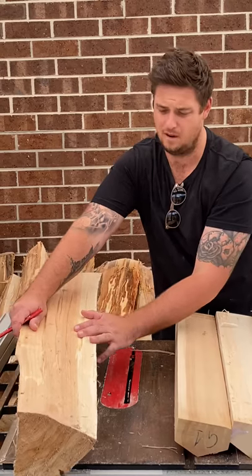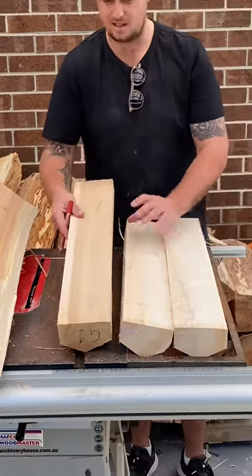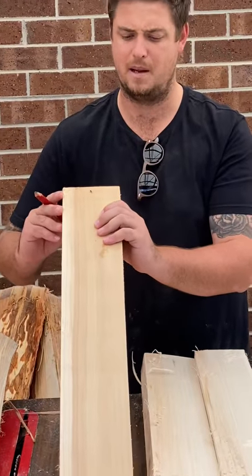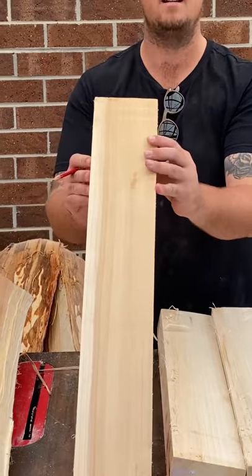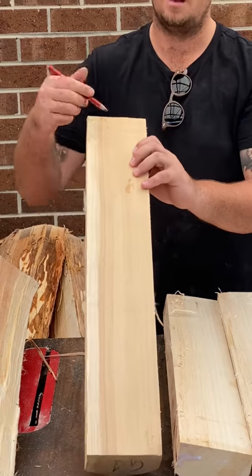I've got some examples here — this is one that we cut last year. This would have been from a smaller tree, and as you can see there's not much sapwood and lots of heartwood. You can really see that color difference.